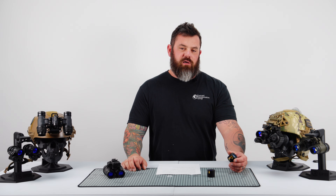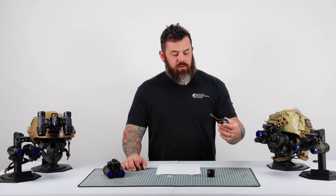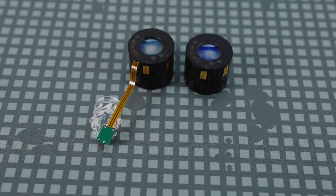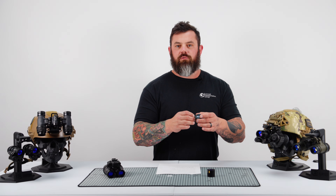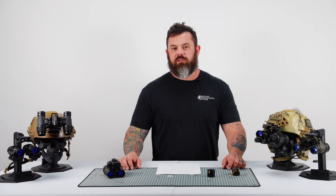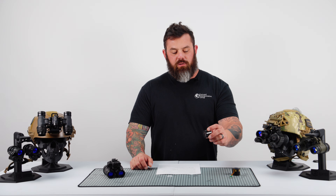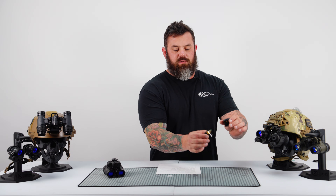We just received our first shipment of 11769 formatted NVT tubes. What that means — these numbers mean these tubes come with an external gain control cable, or EGAC, basically a pigtail that you can plug into different devices so you have functioning manual gain.